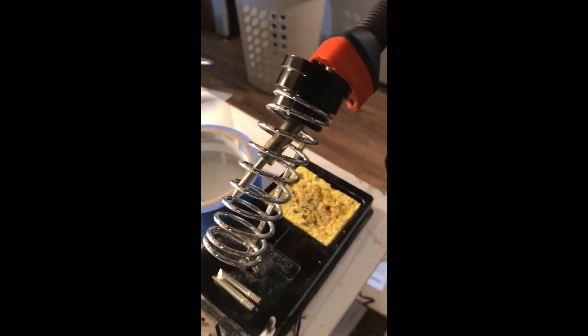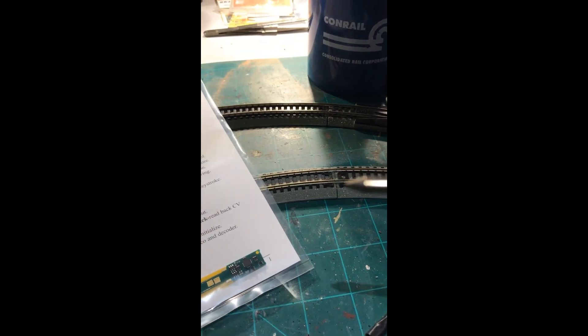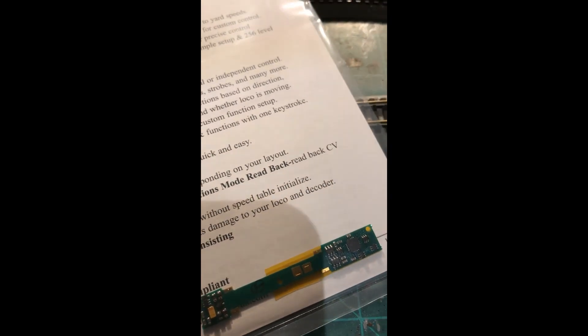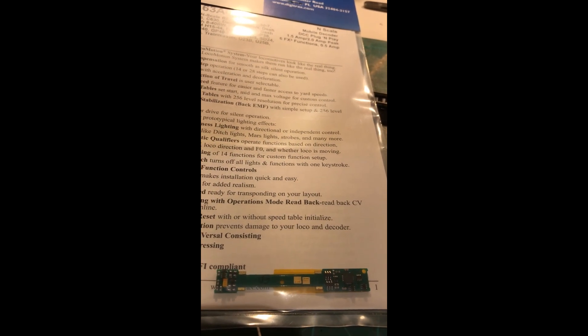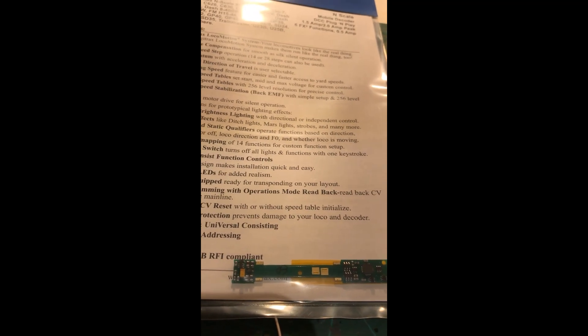After that, you're going to want to get yourself a good soldering iron with a good tip, because you're working with something that's very, very small. You want to make sure you can properly get right to that area without damaging any of the other little components. Make sure you know what you're doing and don't touch anything you don't want to melt. Putting a little bit of solder on there raises that contact just enough to make contact with the shell of the locomotive and pick up the power.